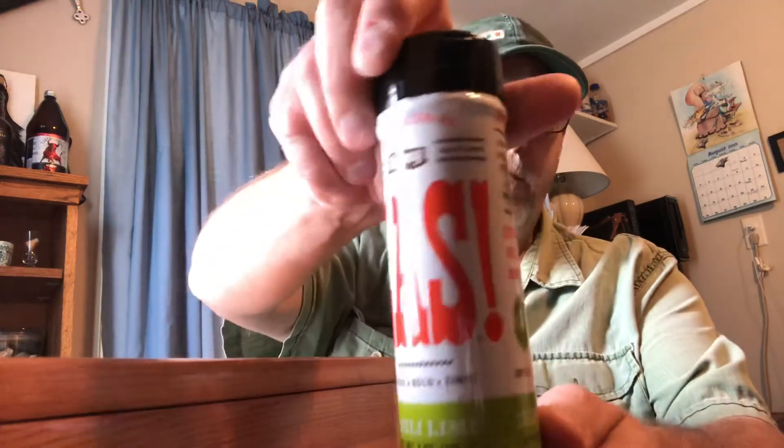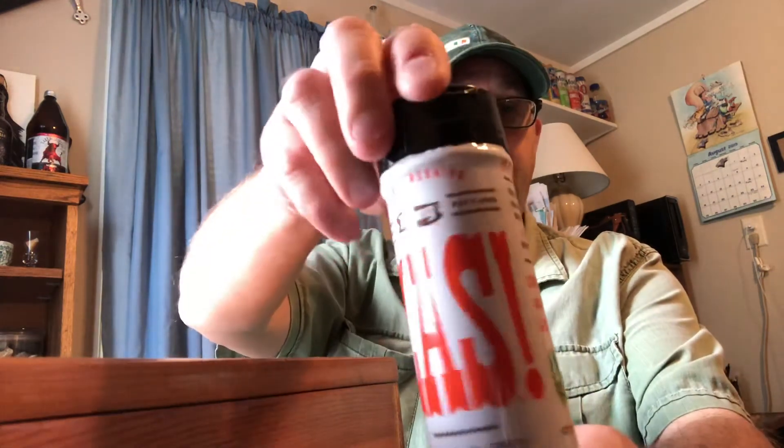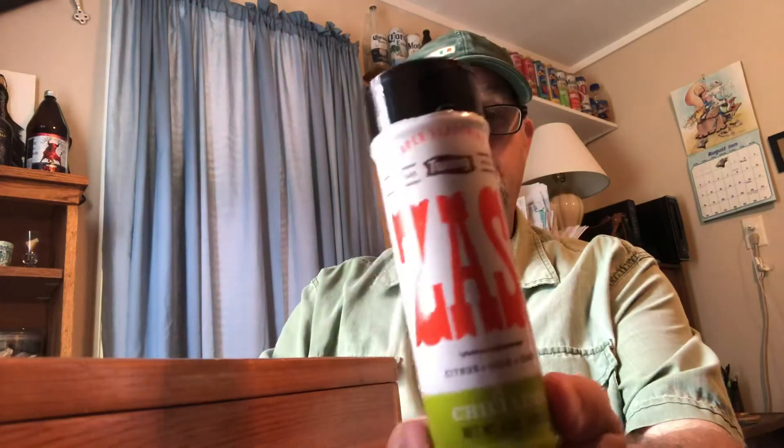Let's try this on some different stuff — some meats, see what it does to fruits. Very good. Go to the Twang site and you can order some of this. Really good.